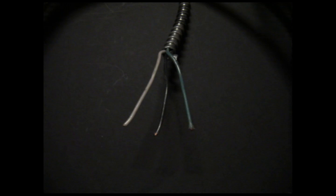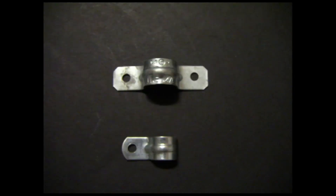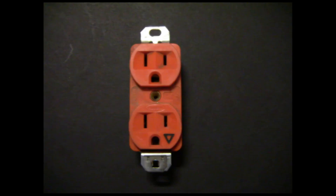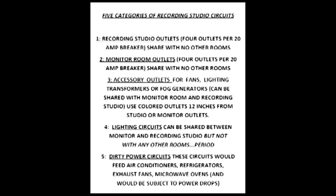12-2 MX is fully metal covered and shields against electromagnetic radiation, from here on out referred to as EMR. You want to divide your circuits into five categories. First would be the actual recording studio outlets. Second would be the monitor room outlets. Third would be accessory outlets — for things like fans, fog generators, or lighting that uses a step-up or step-down transformer. Use colored outlets for accessory circuits so you don't accidentally use them for musical equipment. Number four would be lighting circuits, which can be shared between the monitor room and recording studio, but never shared with any other room.